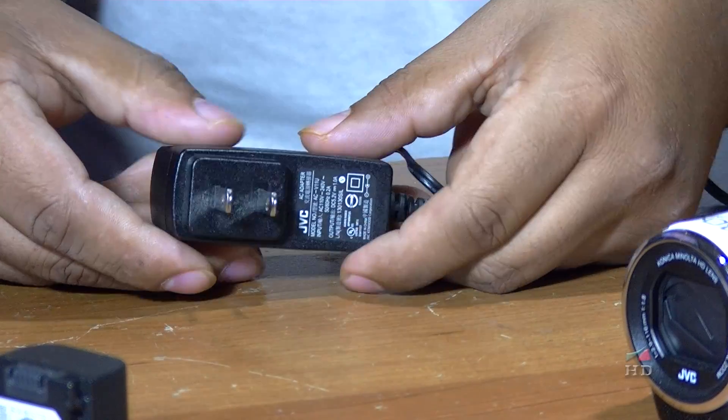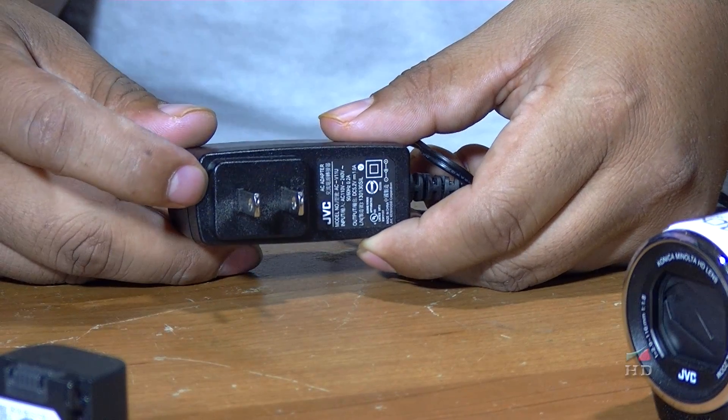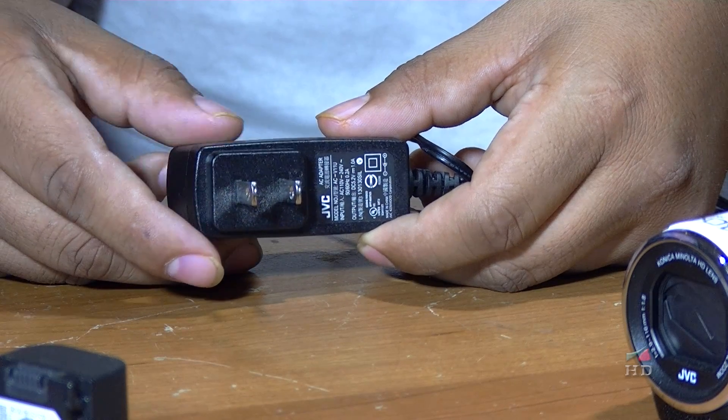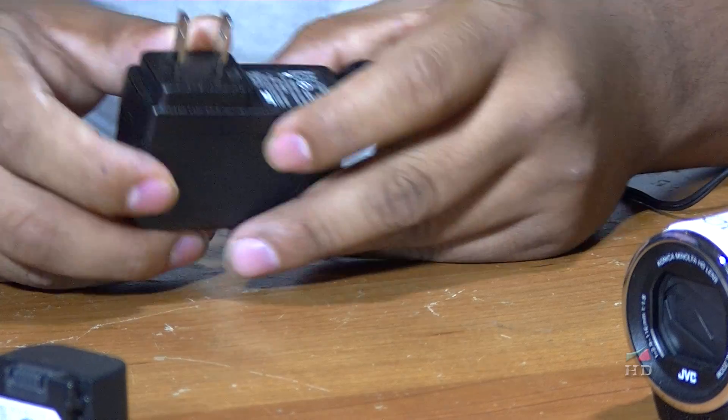Here's the charger. It has 5 volts — let's see — 5.2 volts at 1 amp.